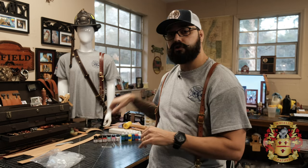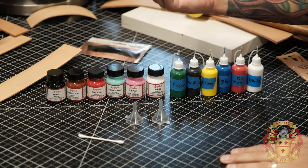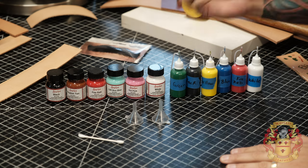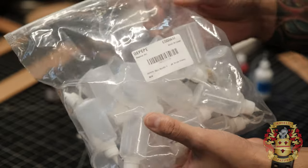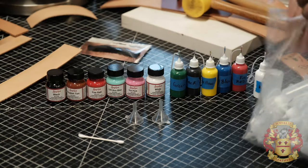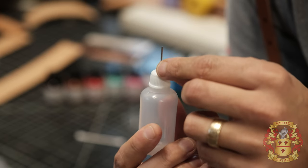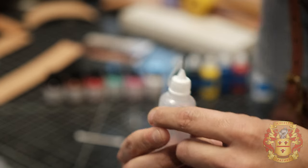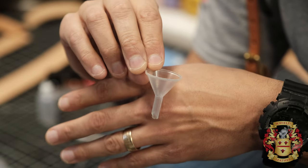In the description below and in the pinned first comments, there are going to be links where you can find all of these items. You need the Angeles paint — you can get whatever size you want, I get the one ounce. They have tons of different colors. You need these little bottles — they come in one ounce or four ounce, whatever you want. They come with a little needle tip, a blunt needle — I think it's one millimeter opening. When you buy this bag, it also comes with these little funnels, which is perfect to pour.